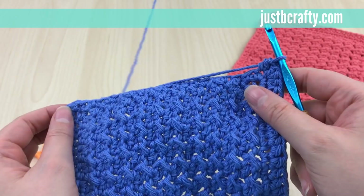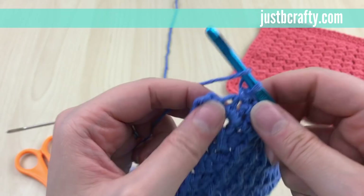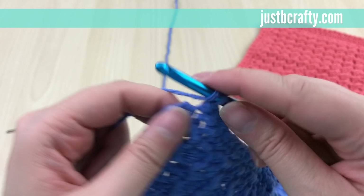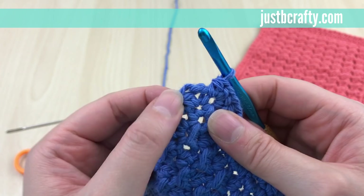Just keep repeating that process. At the very last corner stitch, finish by putting three half double crochets in that last center corner stitch, then end by joining with a slip stitch to the first half double crochet of the round.